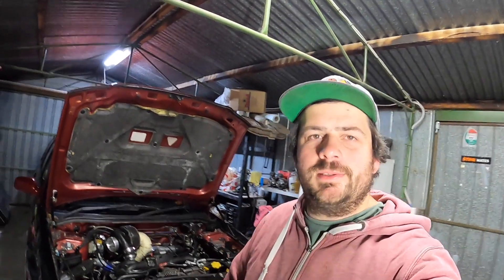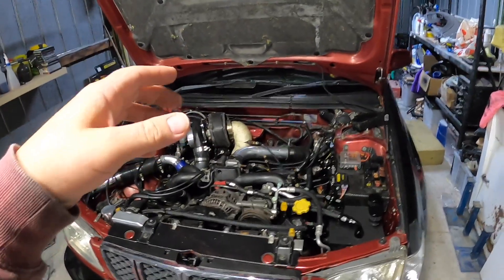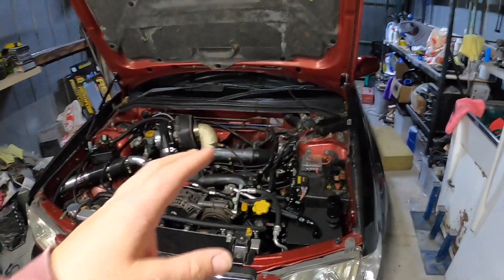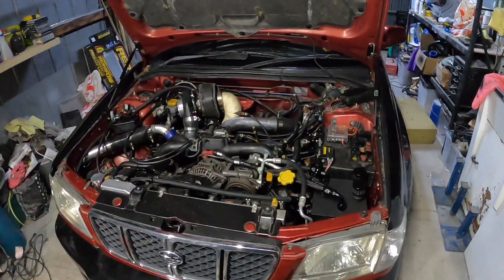Hey guys, welcome back to the channel. In this episode we need to fix these wiring gremlins. I'm having some electrical issues, so I'm going to dive into it. I probably won't record most of it because I want this video to be a driving video, so I'm going to put my head down and try to get this wiring figured out.